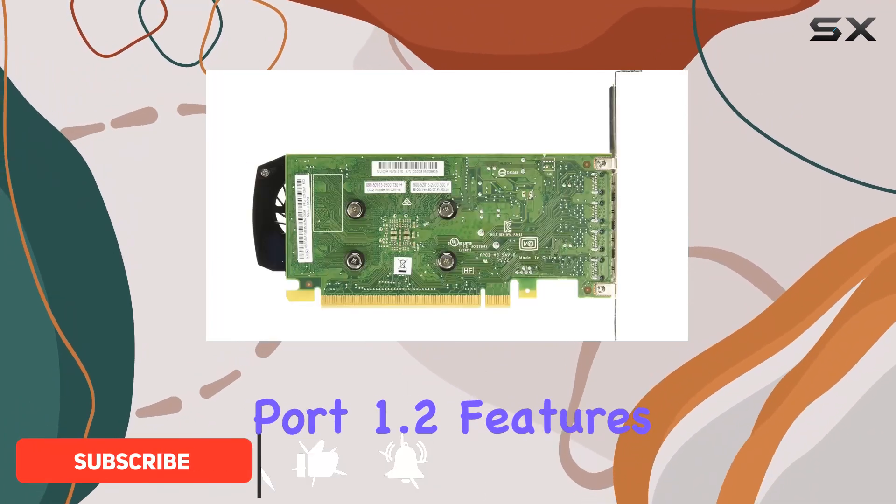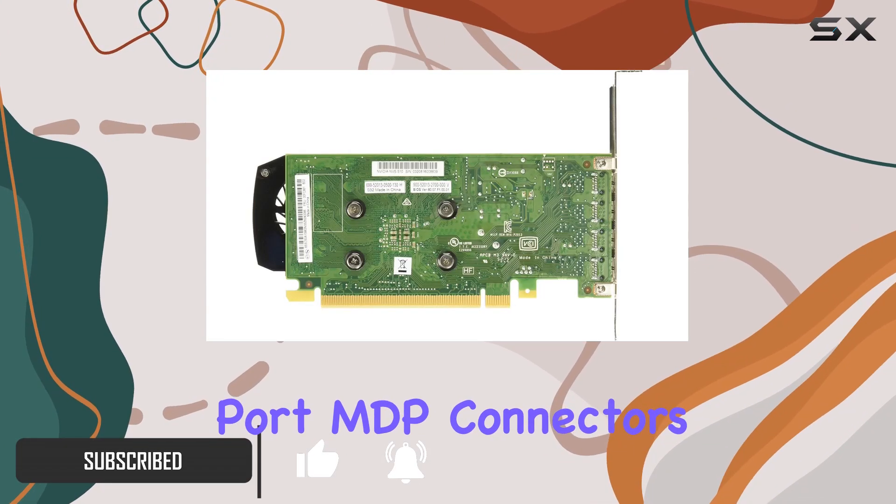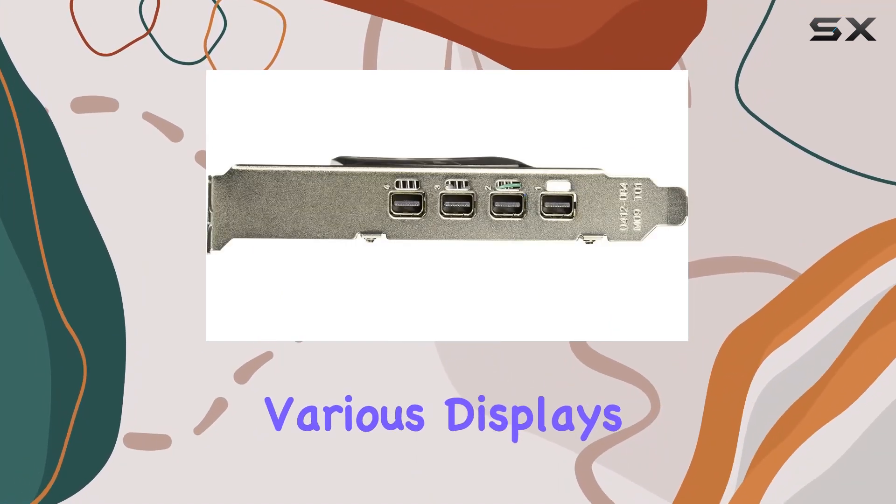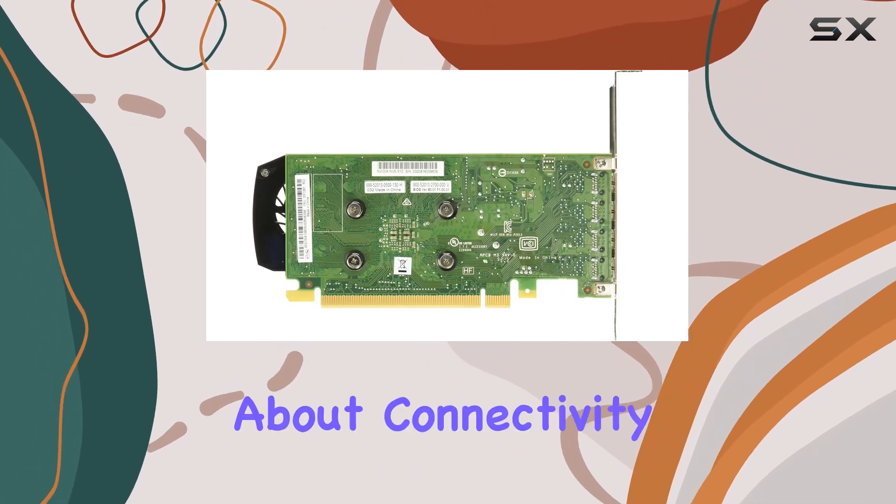With DisplayPort 1.2 features and mini DisplayPort connectors, versatility is at the forefront, allowing you to connect to various displays with ease. But it's not just about connectivity.